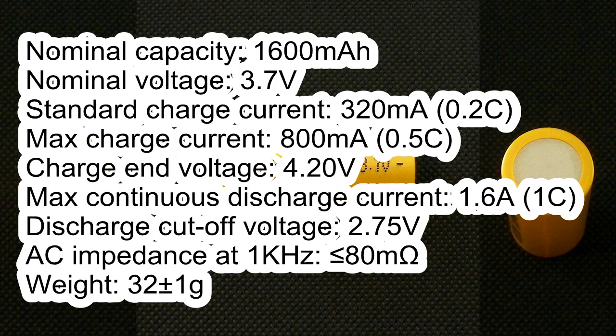Nominal capacity 1600mAh. Nominal voltage 3.7V. Standard charge current 320mA, maximum charge current 800mA. Charge end voltage 4.2V. Maximum continuous discharge current 1.6A. Discharge cutoff voltage 2.75V. AC impedance less than 80 milliohms. Weight about 42 grams.